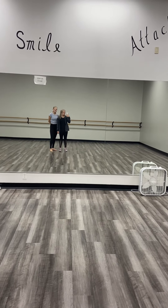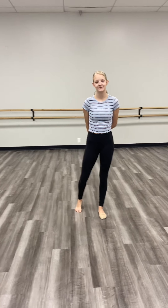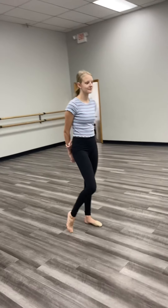Hello Dance Arts dancers and families! I am back at the studio with Miss Addie. Today we are going to show you pirouette technique and make sure that we're keeping up with those turns, and show you a few ideas of how you can keep up with that at home.